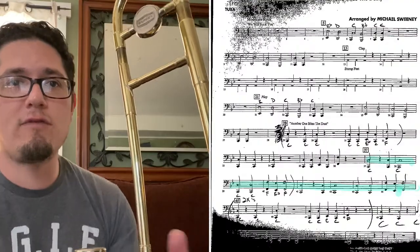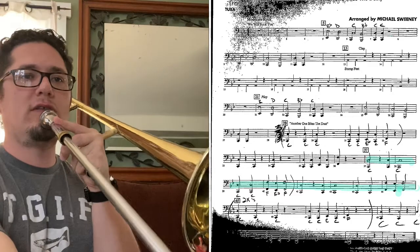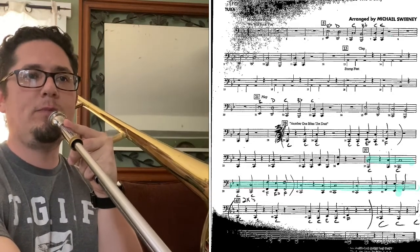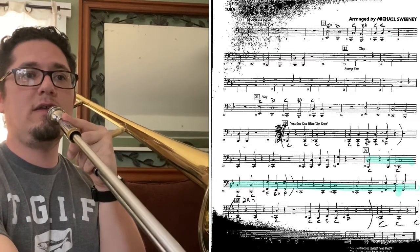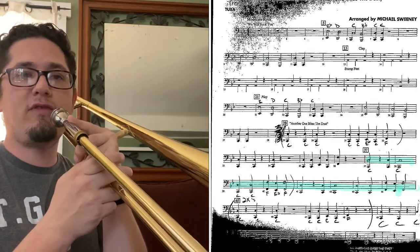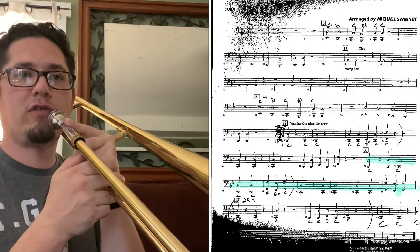Now we're at measure 37. Alright, we have to hold out a half note C. So it's gonna go like this — just listen: C, rest, C, C. That's all in sixth position. And then two more C's: C, C, F, E, F. F is first, E is third, F is back in first. Okay.